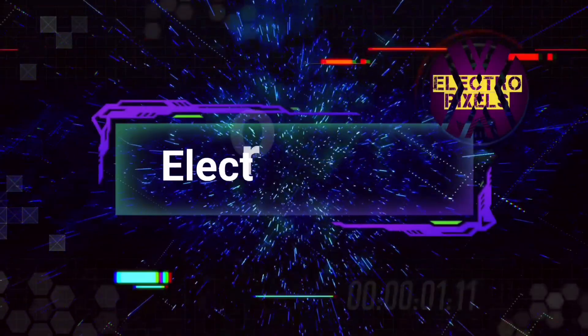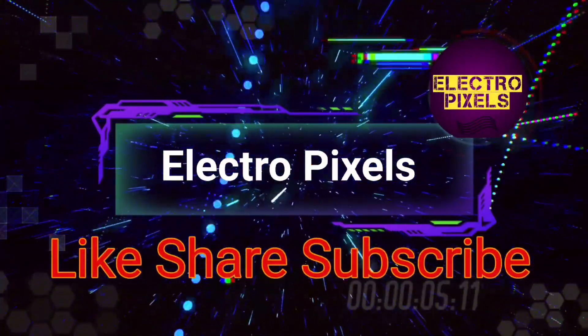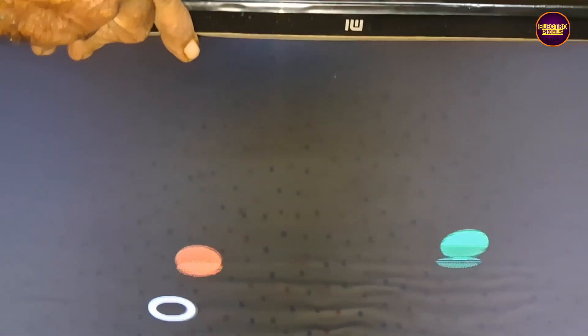Hello friends, welcome to ElectroPixels. If you like our channel, please don't forget to like, share, subscribe, and press the bell icon for getting further notifications. Hello friends, once again, welcome back to ElectroPixels.